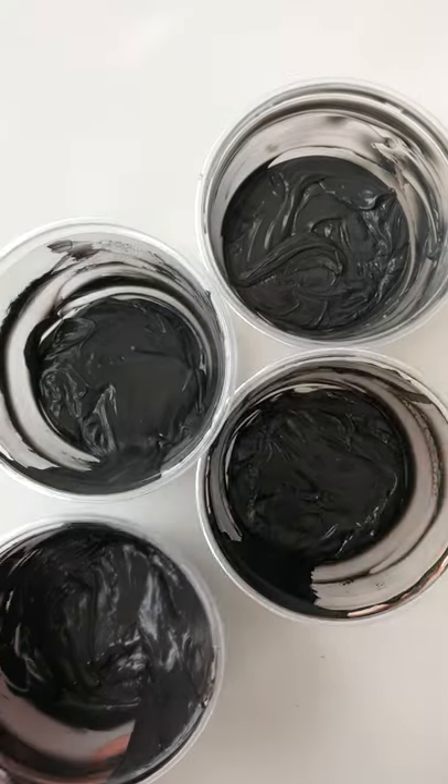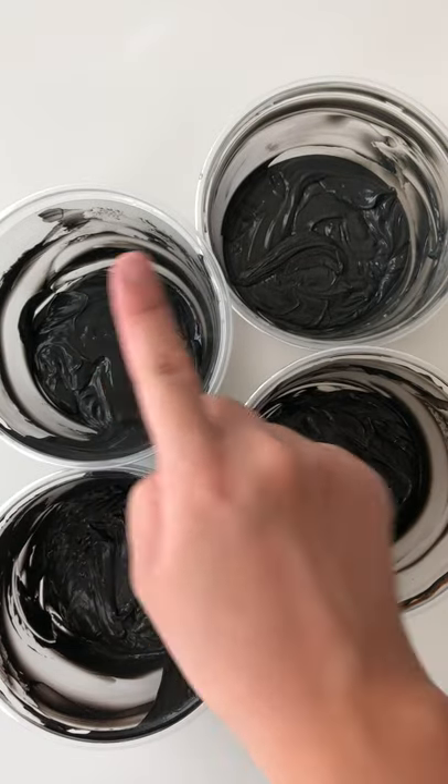There you have four easy ways to make black buttercream: gel method, blooming method, halfway method, and black cocoa method. I hope you'll give one of these a try. See you tomorrow!